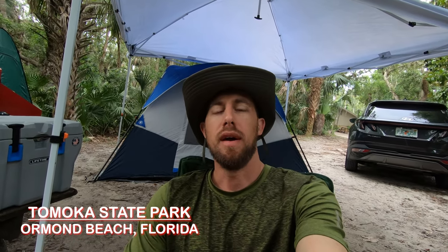Good morning everybody, it is Friday May 26th and I am here in a state park called Tomoka State Park, which is located about 25 minutes north of Daytona Beach, Florida, just doing a little solo camping trip here.